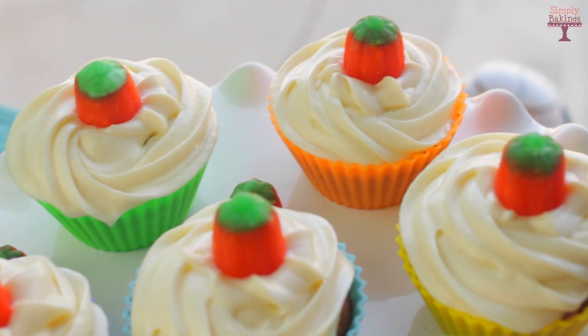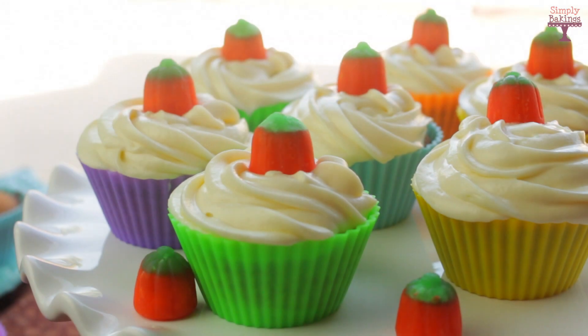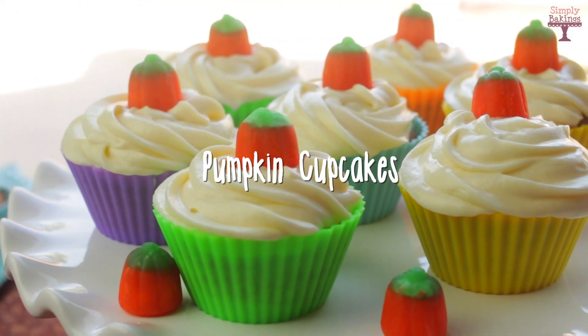Hello guys! Today I'm going to be sharing with you how to make these super easy and very yummy pumpkin cupcakes. Let's begin!